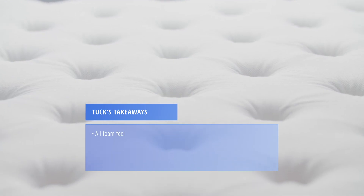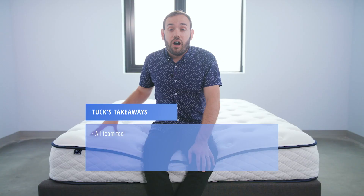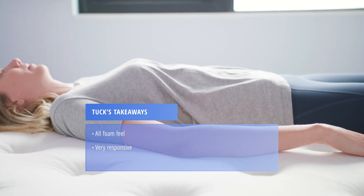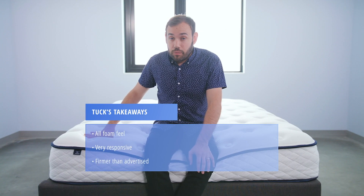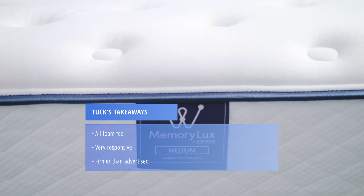Here are a few takeaways from our mattress testing. If you know you like a bouncy bed — something more like a traditional innerspring — this is an all-foam mattress, so it probably won't work for you. While this is a memory foam mattress, it's more responsive than we would have imagined, so you'll actually sleep more on than in this mattress. We found the bed was actually a bit firmer than advertised — while listed as a medium, we felt it was more like a medium-firm.